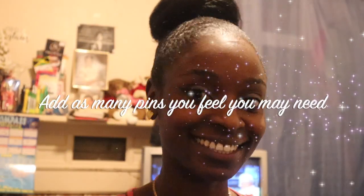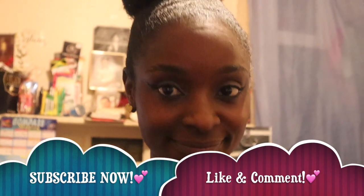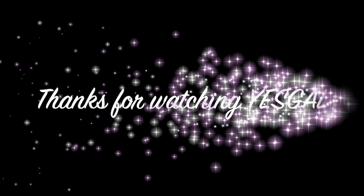Add as many pins as needed. I wrapped it around and held it tight to the point where I just pinned it. You can use two or three pins — I'm probably going to use more. Here you have it, guys! Please like, comment, subscribe. Thank you so much for watching!